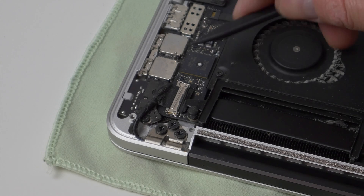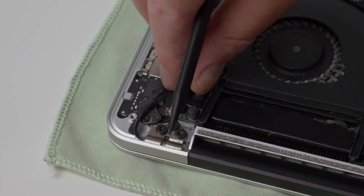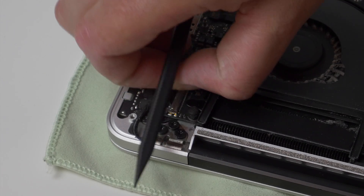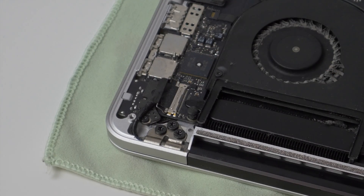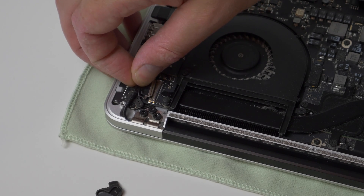Now we can disconnect the display data cable from the logic board. Rotate the metal securing tab towards the cable end of the connector, and then pull the cable straight out parallel to the board.